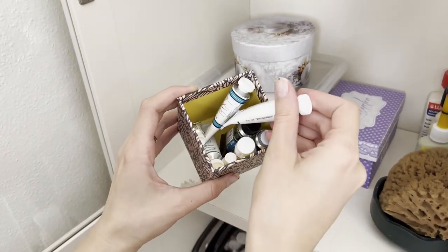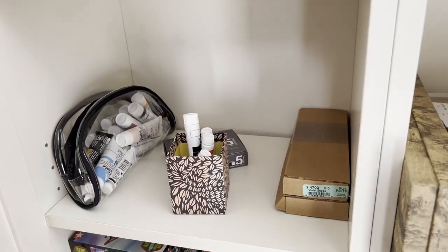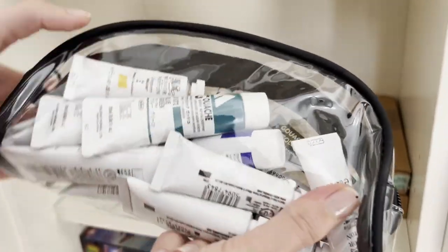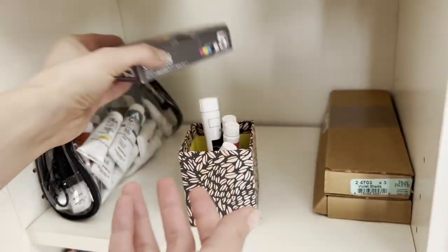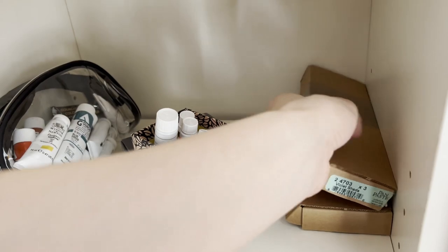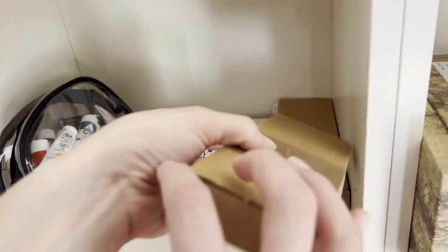I also use this pencil holder from IKEA to put all the other brands. On this shelf I have all my favorite gouache tubes — I find this transparent makeup bag very useful for carrying the tubes since I can see almost all the colors inside. I also have two boxes of pastel colors that I don't use very often, and having them inside reminds me that I shouldn't buy more.